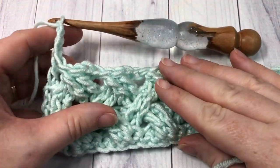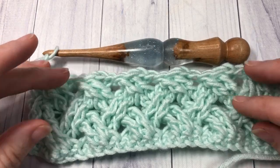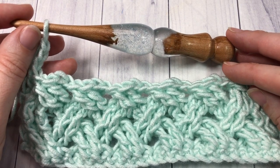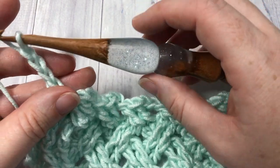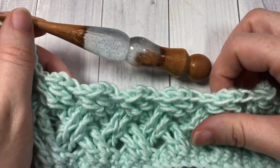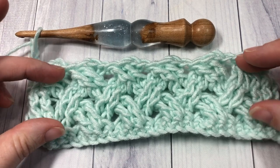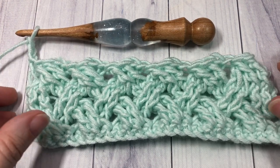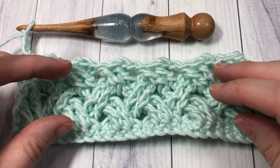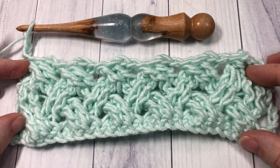You should now see your woven pattern coming out quite nicely! As far as the repeat in this pattern is concerned, that is it — for as long as you'd like, simply repeat row three and row four. Row three was your back post triple crochet row, and row four was all front post triple crochet stitches. That's all there is to working this beautiful Celtic weave stitch! Thank you so much for joining me. I invite you to subscribe and check back weekly — this channel has a new stitch tutorial every Sunday. Happy crocheting, bye!